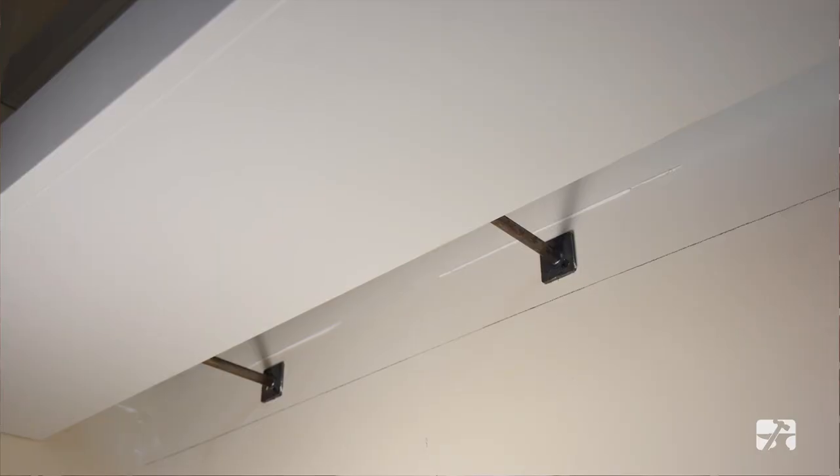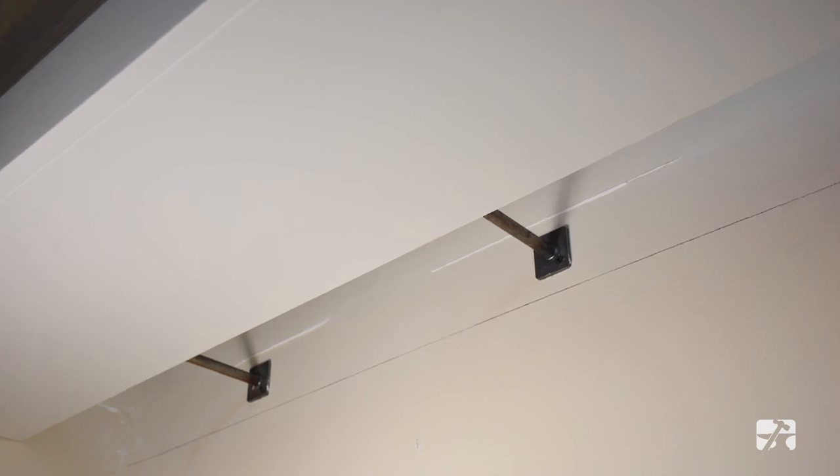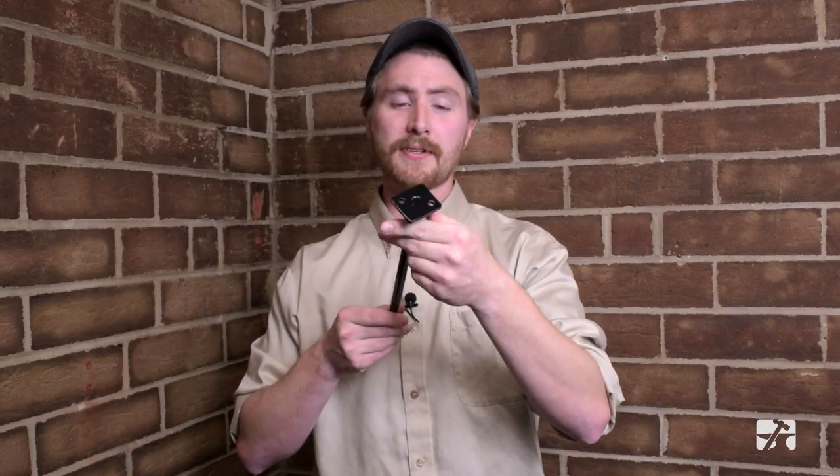The floating shelf support rod is a half inch steel rod that comes in 10 and 6 inch lengths. It comes in black or a raw steel finish and boasts a 50 pound carry capacity, which we recommend mounting on every stud for larger projects. The mounting flange is an inch and a half by an inch and three quarters with two quarter inch holes for fastening.